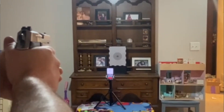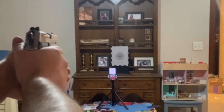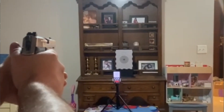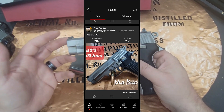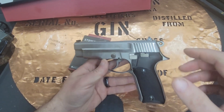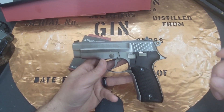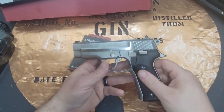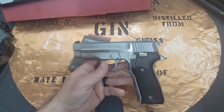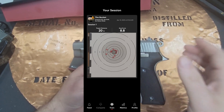It started clicking pretty quick. There are little things you can do — it'll make you create a profile picture, you can put pictures of the gun you're training with, and you can set up different training sessions. If you don't set up multiple sessions, you can just say 'repeat' after you're done and it'll reset. I found myself doing a lot of the 10-shot drill. You can also do a timed drill — there are a lot of different options to play with.